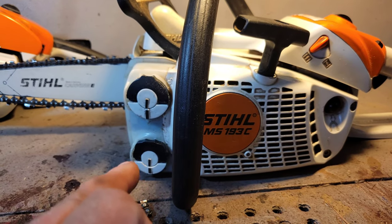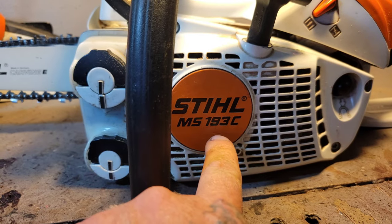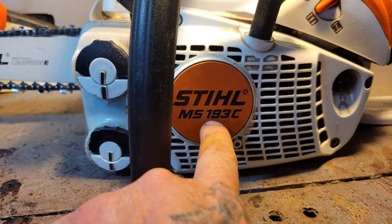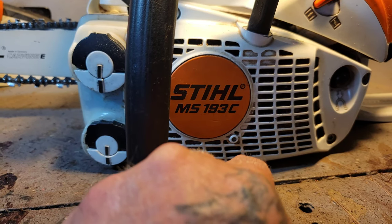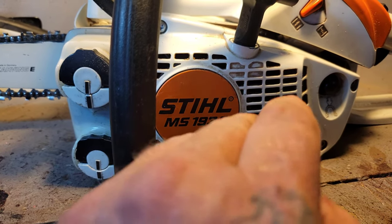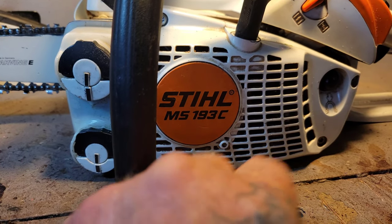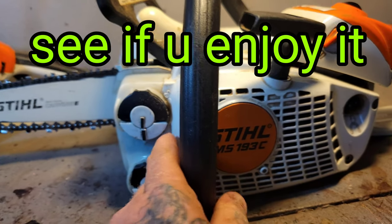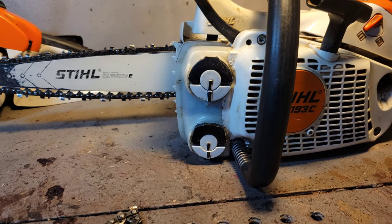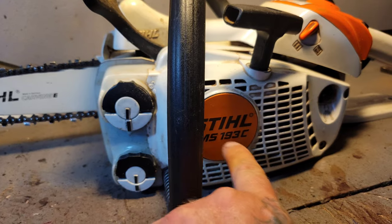If you want to start chainsaw carving, I suggest you buy a Stihl MS 170. It's a cheap homeowner saw but it's a good saw — in Canada they're on sale for around $207 before taxes. If it burns out, throw it away and buy another one. Steve, a total professional chainsaw carver, also suggests the 170 for beginning carvers: buy a cheap saw and see if carving likes you, because chainsaw carving is not easy work at full scale.